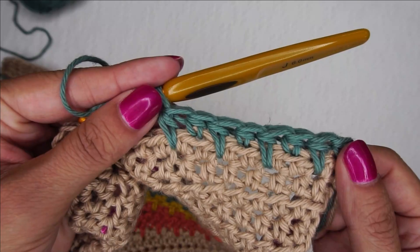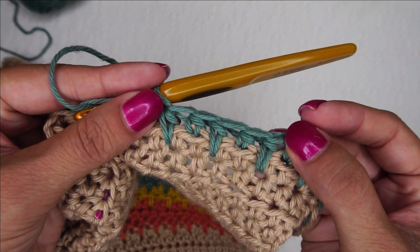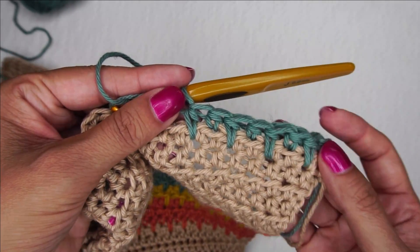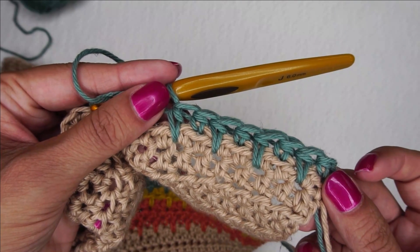That is all there is to making the spike stitches on the Painted Canyon cardigan. I hope that this tutorial helped you learn how to make spike stitches and to do them of varying lengths, as deep as you want to go into those spikes. I look forward to creating more with you soon. Thank you for watching!